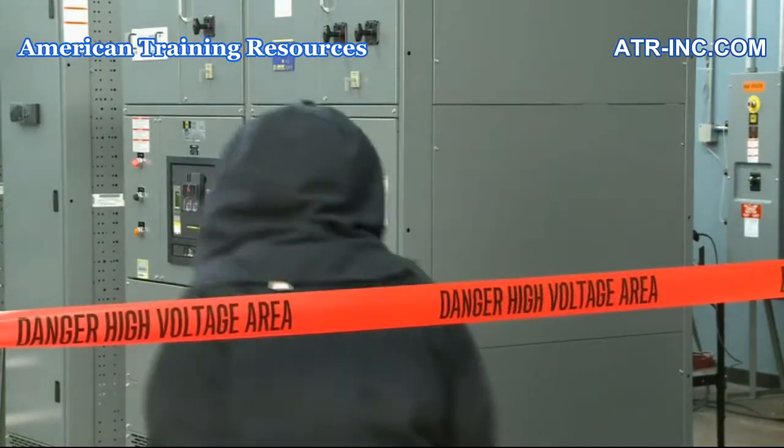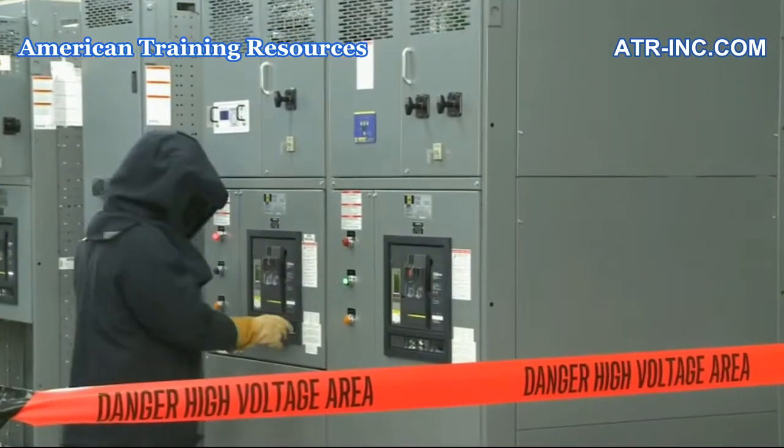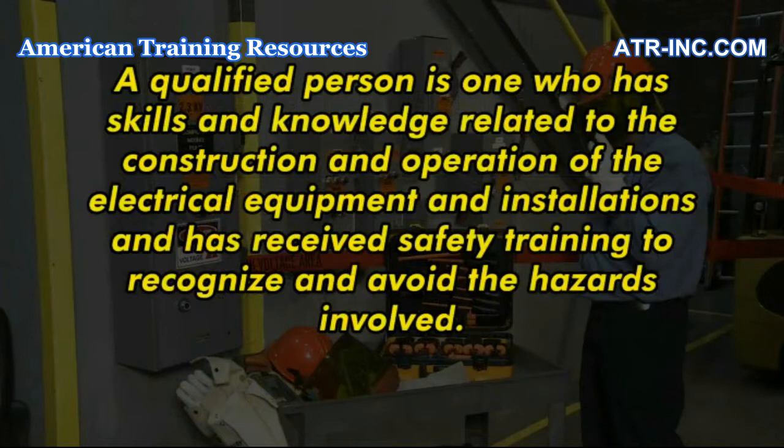The 2012 definition of a qualified person is as follows. A qualified person is one who has skills and knowledge related to the construction and operation of the electrical equipment and installations and has received safety training to recognize and avoid the hazards involved.